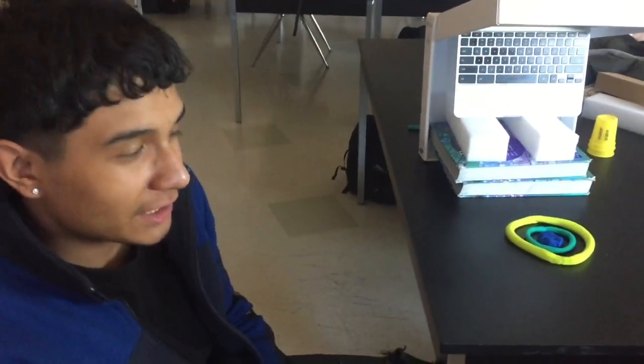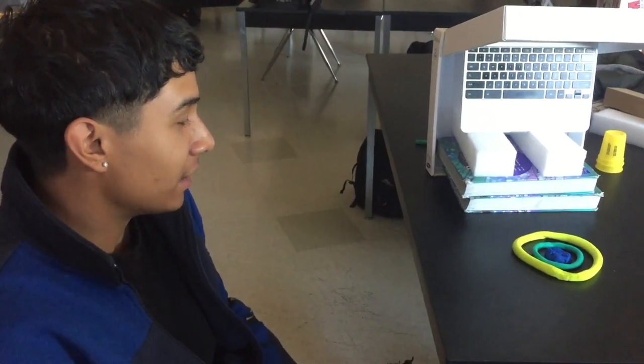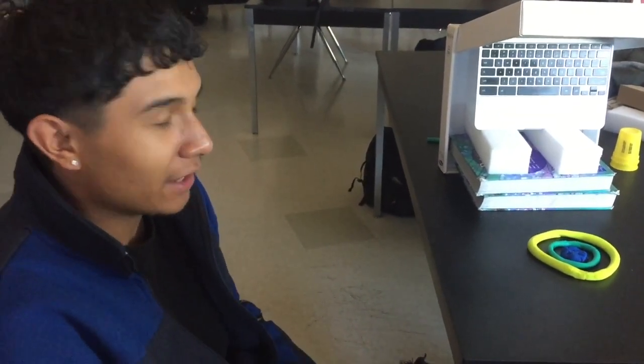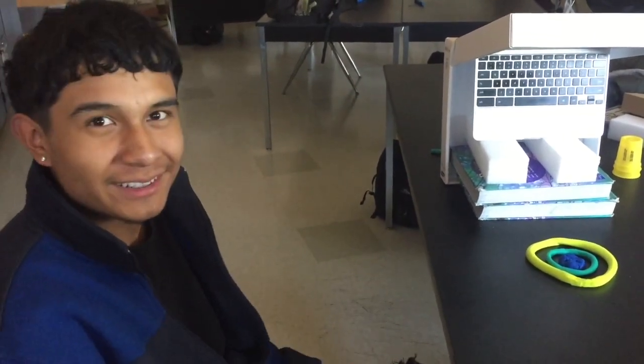My favorite part of the project is being able to be hands-on with the cell and knowing how they work and how they look. Personally I don't like reading as much — I'd like to be more hands-on, that's just the way I am. I respect Ms. Barbano. She's a fun teacher and she actually takes interest in talking to us.